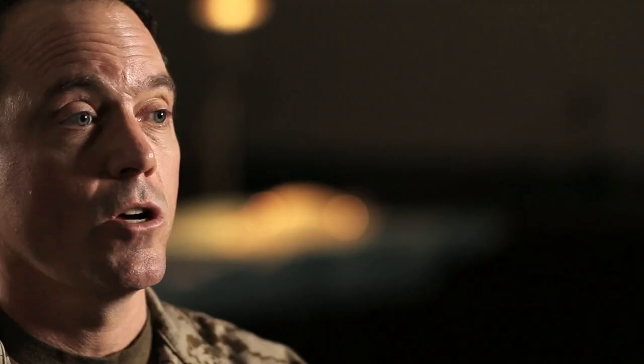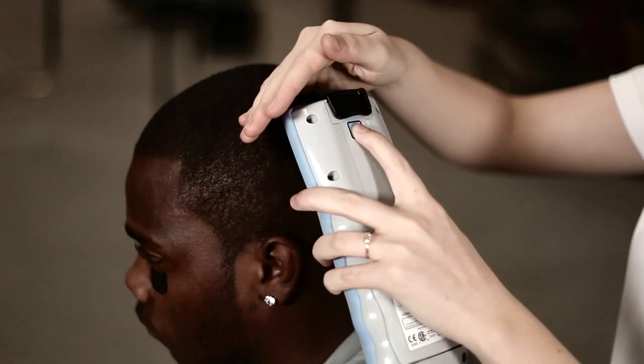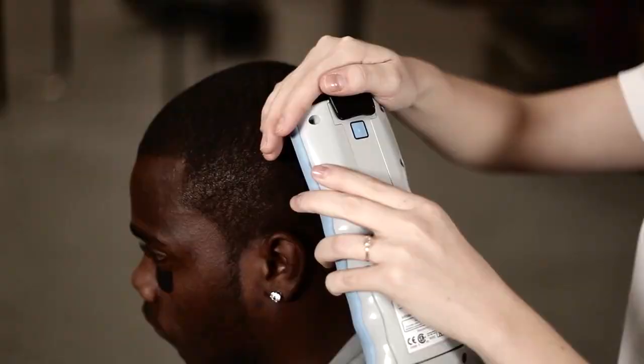When you press the button you immediately release it and you'll hear an audible beep. If you're in a loud environment and unable to hear that audible beep, the screen will actually go blank. When it's done with the read or the scan for that region, it will flash back on.